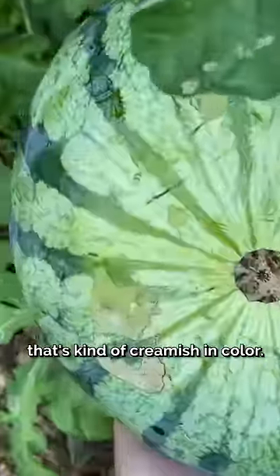Normally that film should be gone. In my case, it hasn't rained, so it's okay. Of course, it has to pass the babka test — you should see a field spot on the bottom that's kind of creamish in color.